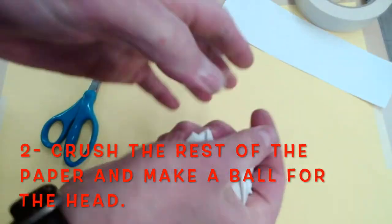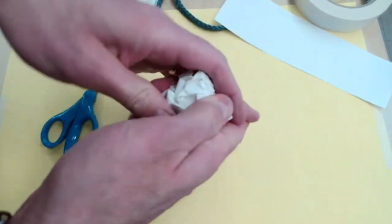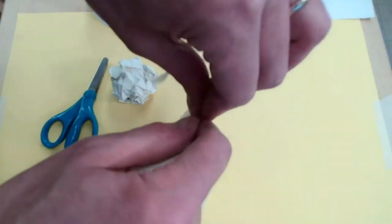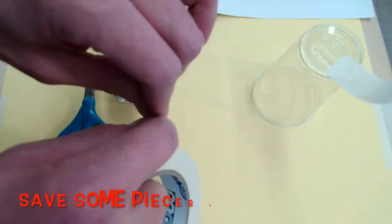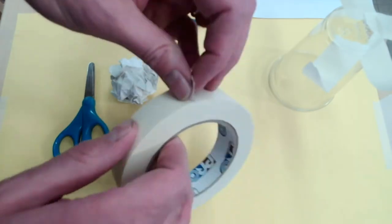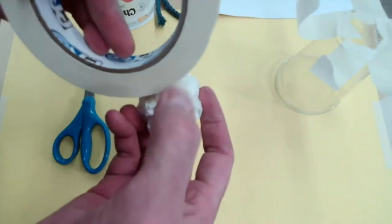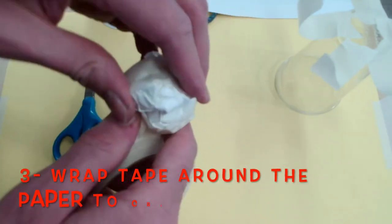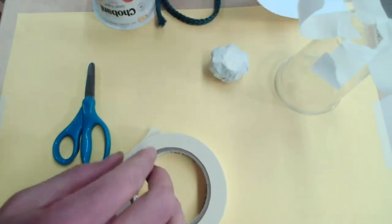Get the paper and crush it until you make a ball — crush it with your two hands and keep crushing until you feel you have a ball. That's going to be the head. Then you're going to wrap tape around it. I like to save the tape in a place so it's easy to reach — sometimes I use a corner of the table. Wrap some tape around the ball to keep it sturdy.